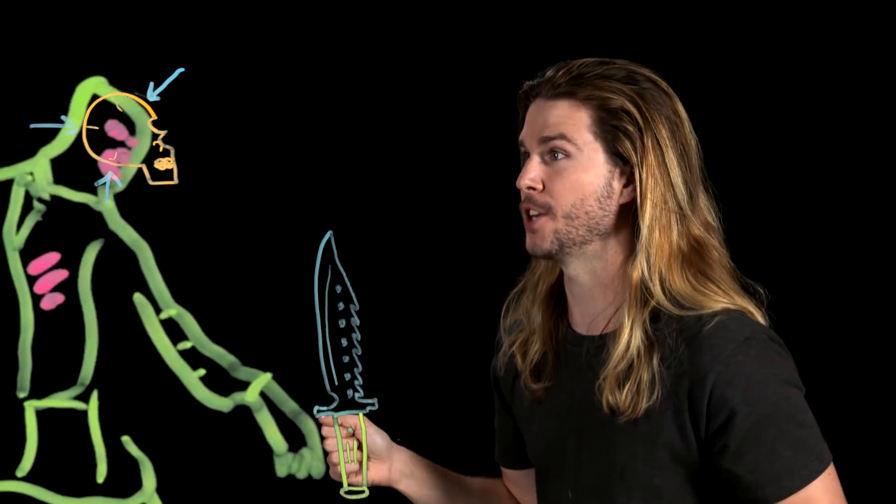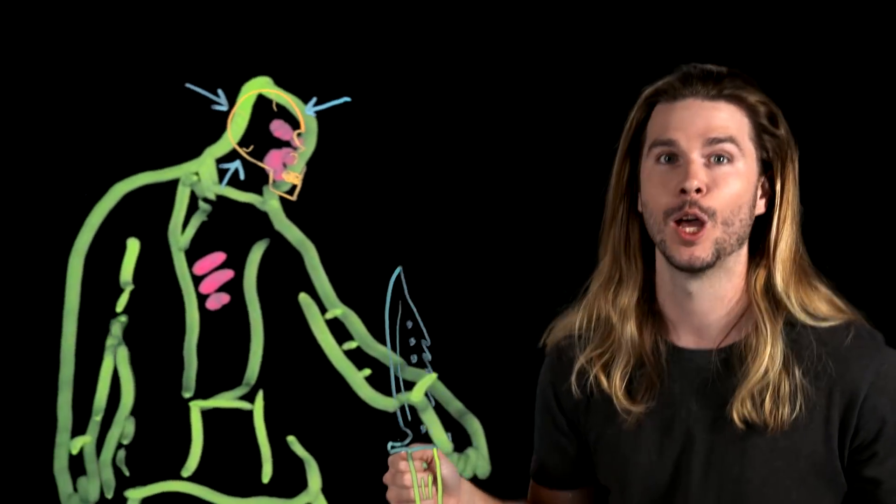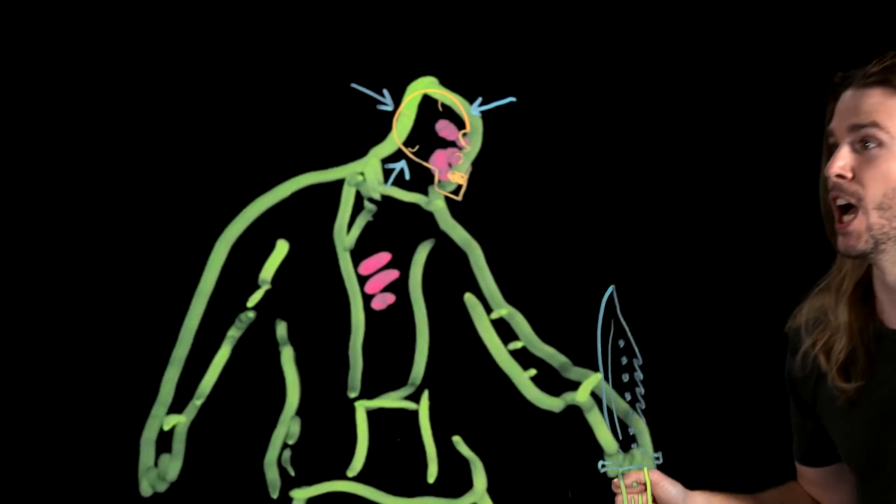Let's say that you are suddenly accosted by a zom-zom — where is the best place to strike its skull? You only have a knife, your life depends on it, and your knowledge of anatomy. If you want to get to a zombie brain, you should go through its skull at its thinnest point.